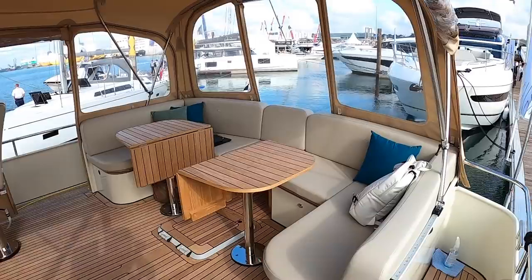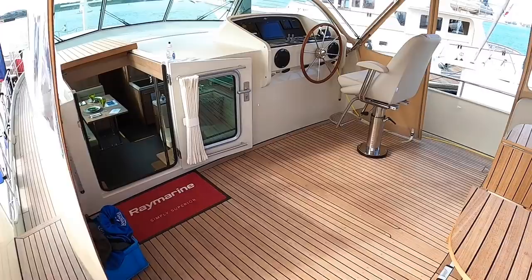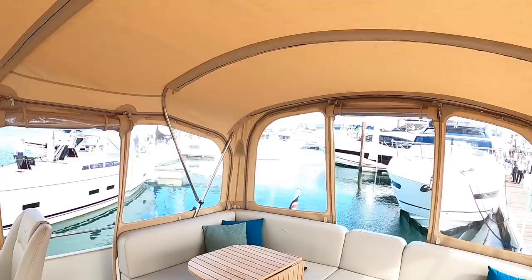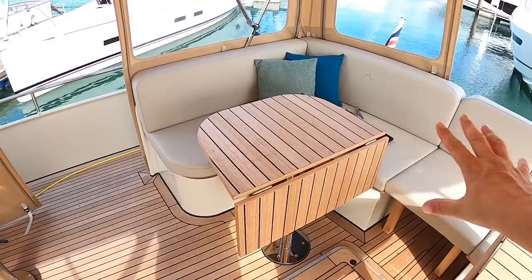It's an aft cabin boat, so we've stepped up onto this aft deck. We've got the full canopy here, and this has got the rolled-up sections so we've got plenty of ventilation. You can actually take these sections right out if you just want a bimini top. And then seating around the back — there's a centre section of the table that comes up to make that into a big dining table. And your helm up here.